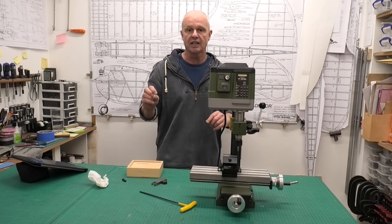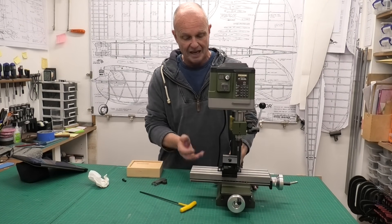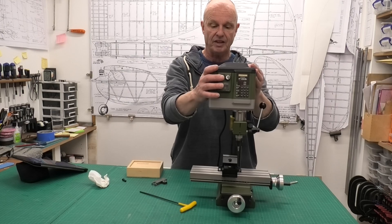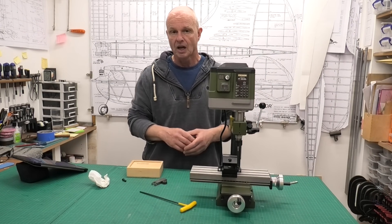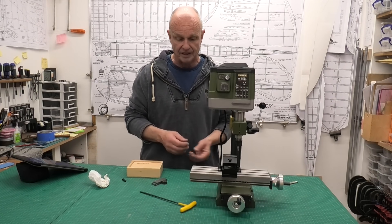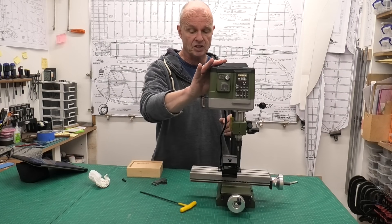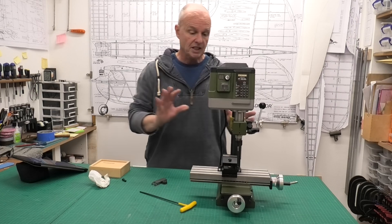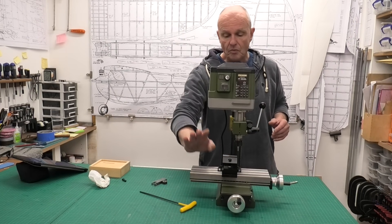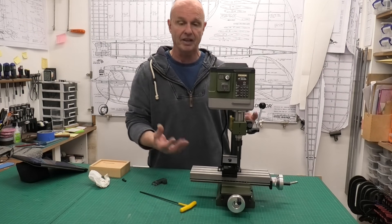I'll show you a little bit of machining in a minute that I've done with this. To be honest, I don't notice any problems with just having it like this and not bolted down. I'm sure if I'm doing particularly fine work that it might make a difference. I'm very new to machining with milling machines, so I'm on a really steep learning curve, but I've only done a few projects with this and it's great having it portable.